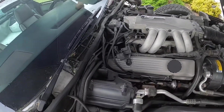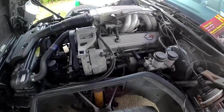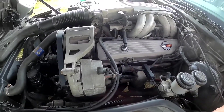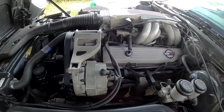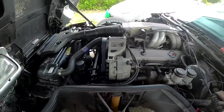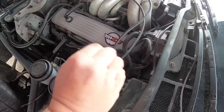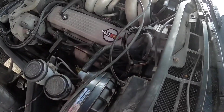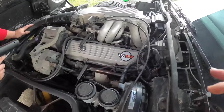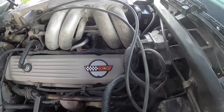We've got the timing light on number one cylinder — the furthest one on the driver's side is number one, that's the firing order on this. We're going to start it and leave it in neutral. We're disconnecting the advance lead — it's the black wire right by the windshield wiper arm motor.